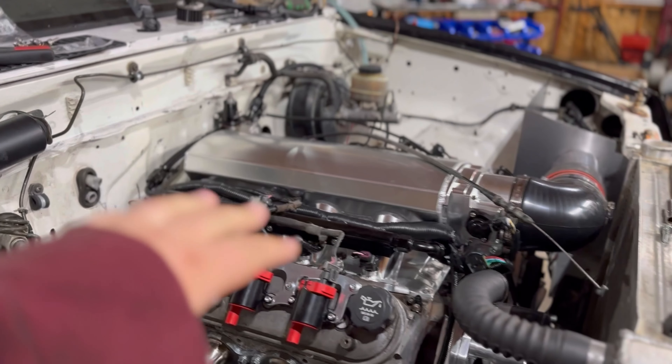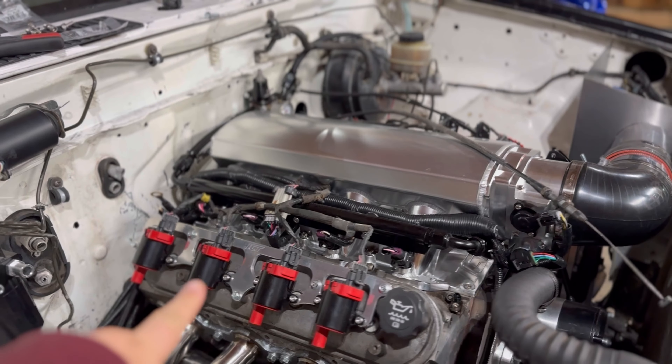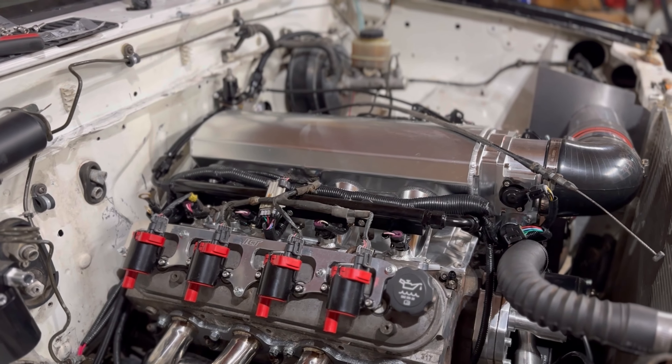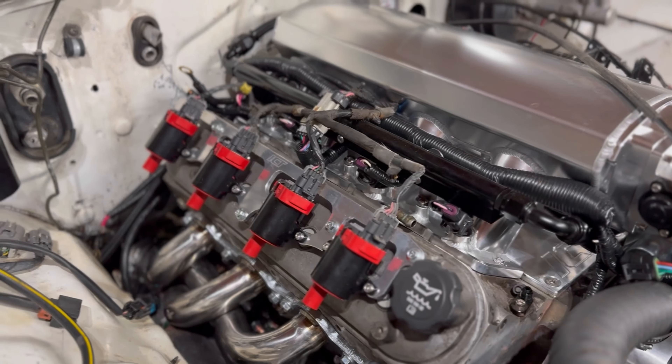We're actually really close to firing this thing while also being really far away — I'll show you what we got going on. First things first in the engine bay, we've gone ahead and got a ton of ICT billet stuff in here, as well as some Amazon stuff. Got the coils on, the harness, the injector harness — all that stuff hooked up on the vehicle.